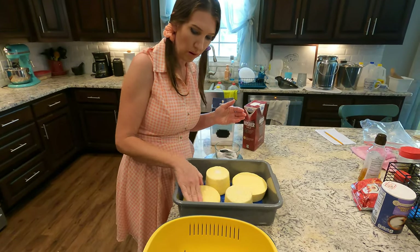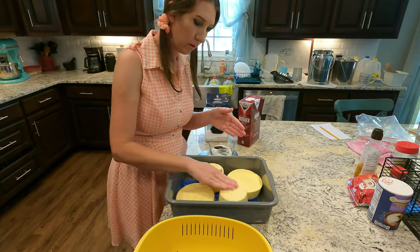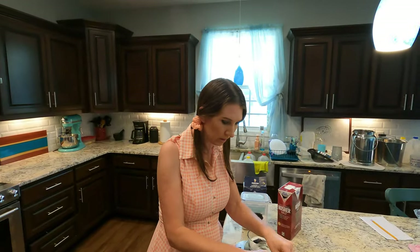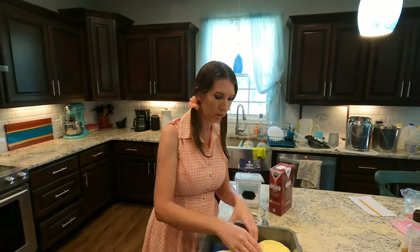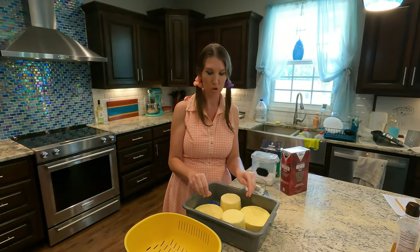We'll come back in about 12 hours and do a second coating of salt, then at 24 hours another coating. That will probably be most of our salt added. You can stretch the salting process out over about three days — anywhere from one to three days of slowly adding your salt to your cheese.